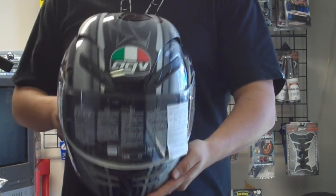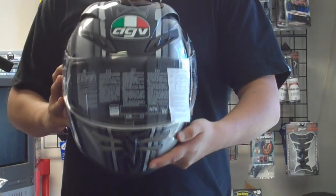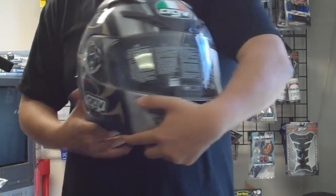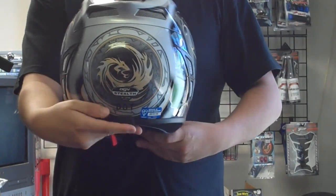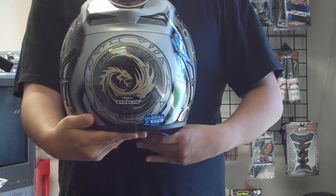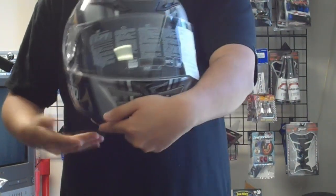The AGV Stealth Helmets can be had in various patterns and in gloss and matte black. The ventilation and airflow is very nice and the helmet comes with many vents in the front and rear. The helmet in extra large runs about 3 pounds and 6 ounces, making it slightly lighter than most Shoei and Arai helmets.